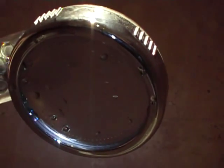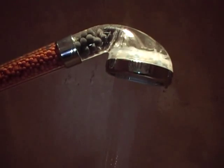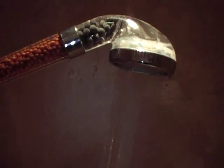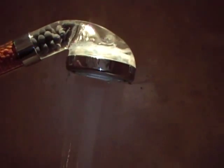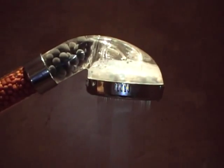Ceramic balls in the tip of the shower also help with the filtration process. And here you'll see 240 tiny holes in the shower head, which help give you a nice soft shower. You can see the water filtrating through the shower head, and the lovely soft feel of the shower is absolutely ideal for those with skin conditions and small children.